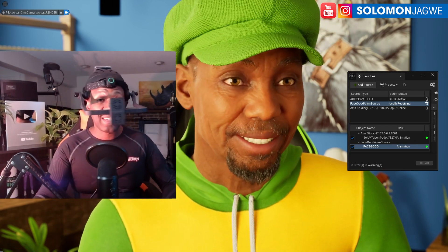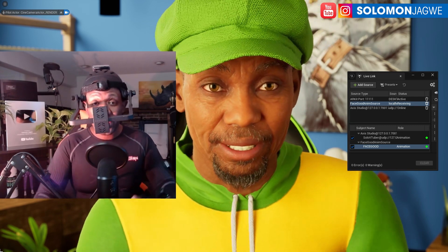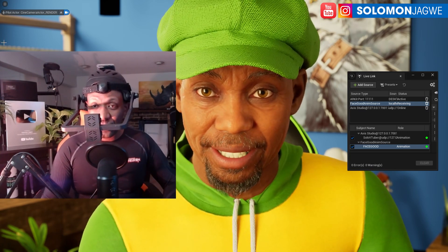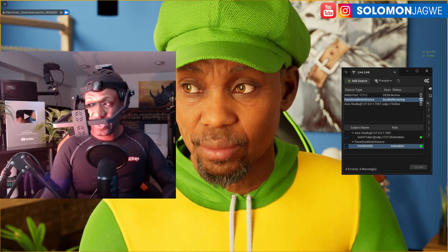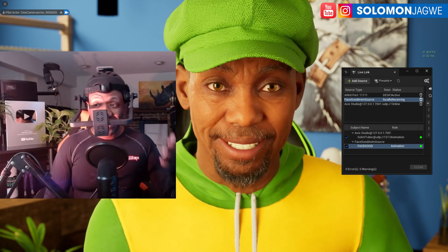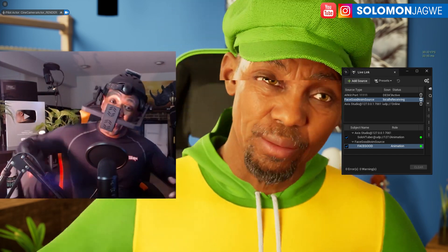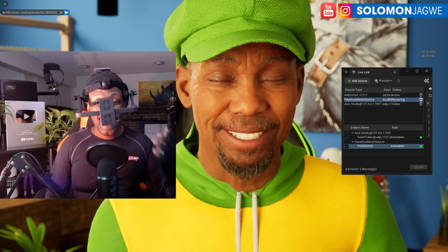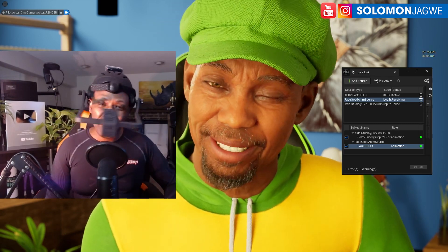In Unreal Engine 5.4 I have the settings set to Cinematic. The machine I'm running is from Puget Systems, customized specifically for the Unreal Engine. Let me turn on the frame rate — Show Frames Per Second — okay, there we go. It's running at 30 frames per second. That's with a metahuman, full body mocap data, gloves, and facial animation all running live. This is great for vtubing — it's one of those things you come across and feel like you finally achieved what you've been trying to do for a long time.